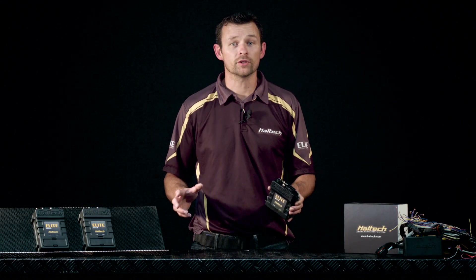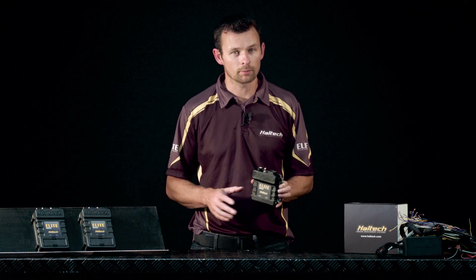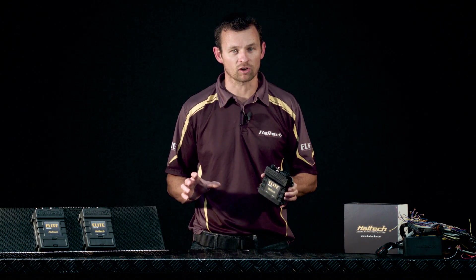Of course it also includes critical engine sensor inputs like air temperature, coolant temperature, throttle position, and crank and cam sensor inputs. The beauty of the Elite 750 ECU however is not so much in the box here, but rather in the programming software that it runs on.